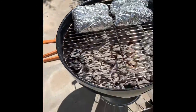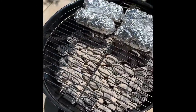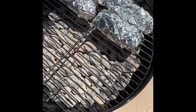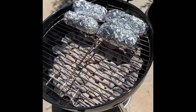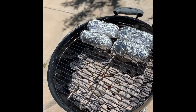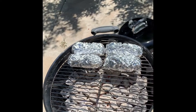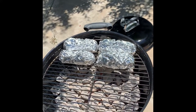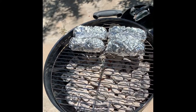It looks like it's going pretty well — the coals are the right color. There might be a little too much charcoal in here, but that's okay. I have corn wrapped in foil using a sunflower seed and coconut oil mix, plus garlic powder, Himalayan pink salt, and pepper. I'm going to leave it in there for 30 minutes to cook.